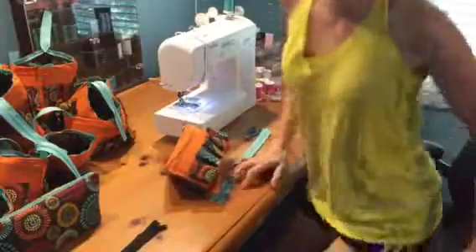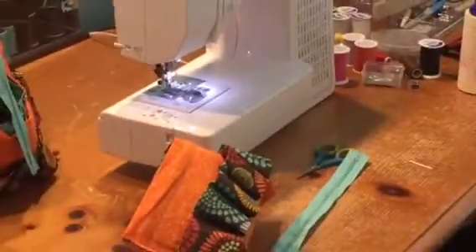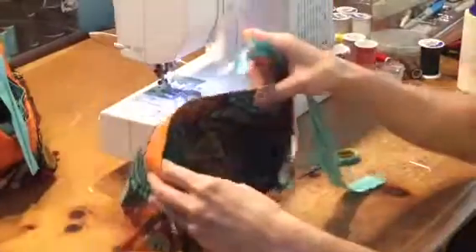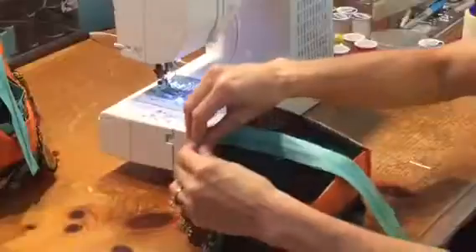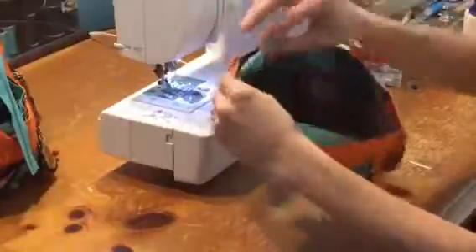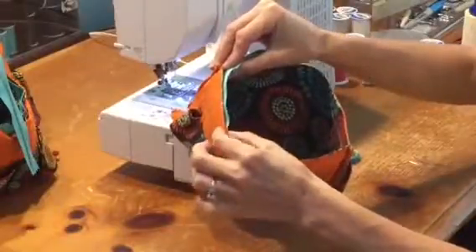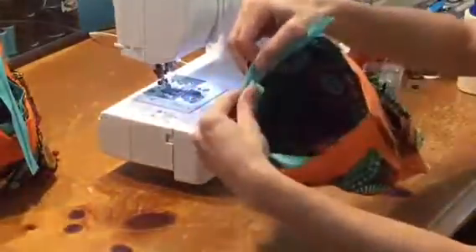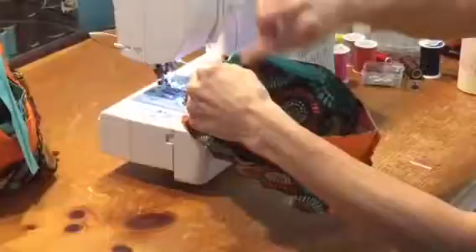I will zoom in for this next part so that you can see it better. What you're going to start with — I start with the side that my tag is on. So you put the zipper head right inside. It doesn't have to be perfect; you're just kind of guiding it around to where you just sewed. And it's right sides to right sides, so the top of the zipper is touching the outside. Then you want to line up that line with the seam on the inside.